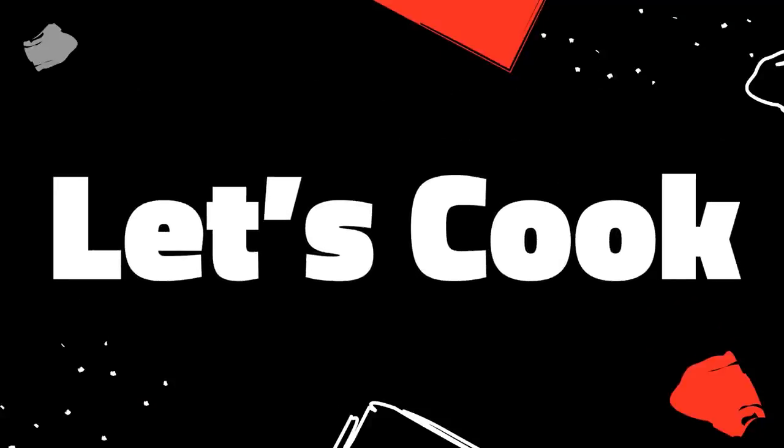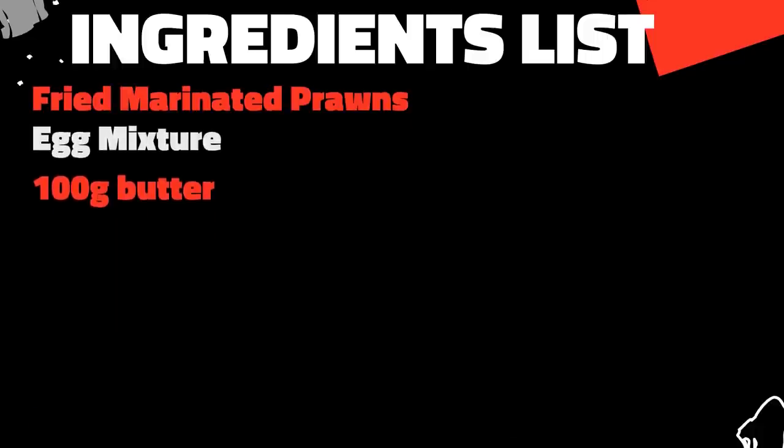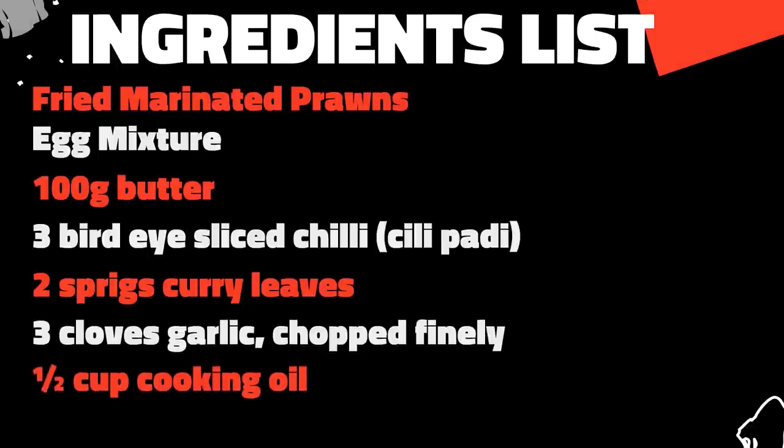Now for the best part, let's start cooking. The ingredients you'll need are the fried marinated prawns from step 1, the egg mixture from step 2, 100 grams of butter, 3 bird eye sliced chilli also known as chilli padi, 2 sprigs of curry leaves, 3 cloves of garlic chopped finely, and half a cup of cooking oil.